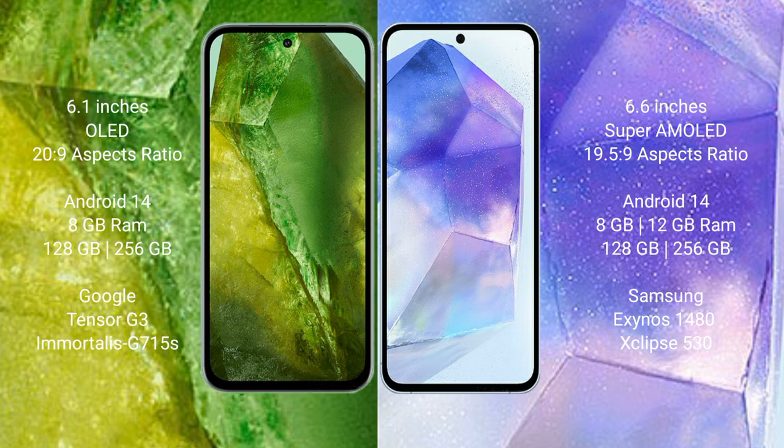The Google Pixel 8a comes with 128GB to 256GB internal storage, a Google Tensor G3 processor, and an Immortalis GPU 715s.